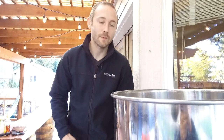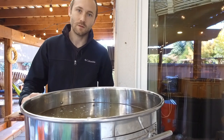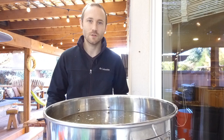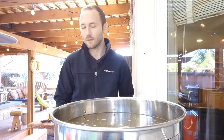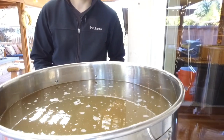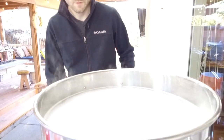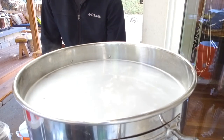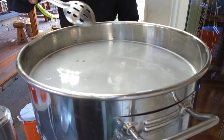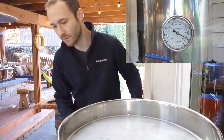What we're waiting for right now is called the hot break — that's where the proteins go to the surface of the beer. We're going to skim those off because that's what creates boil-overs and can lead to some off flavors. They start showing up at around 200 degrees, and we're at about 180 right now. You can start seeing the surface is changing — you're getting some white foam. That's the start of the protein content on the top. We just need to keep a good eye on it at this point.